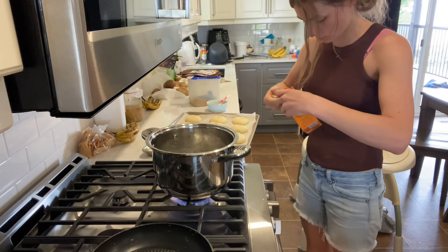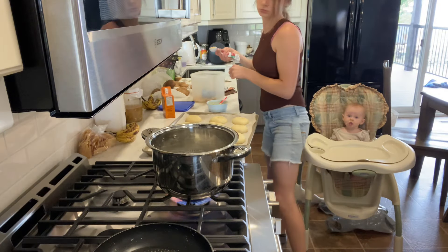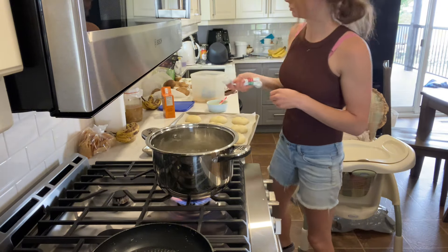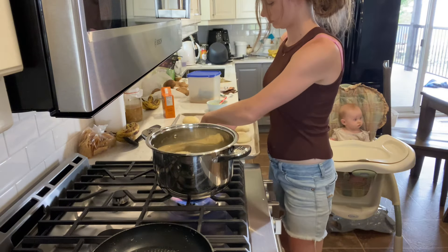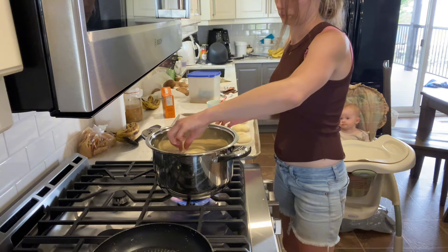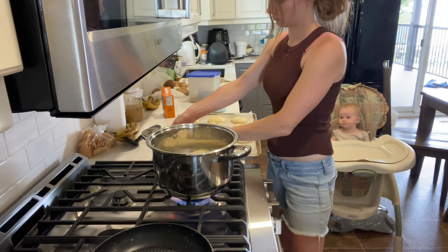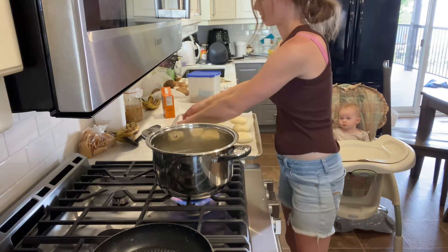When the water started to boil I put in a tablespoon of baking soda and a tablespoon of brown sugar, mixed that a bit, then put a couple of bagels in. I boiled them for a minute, flipped them, boiled for another minute, then put them back on the tray and patted them down with a paper towel to get rid of the excess water.